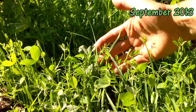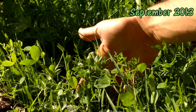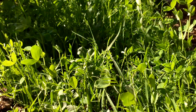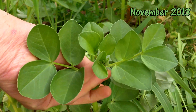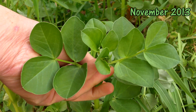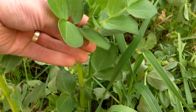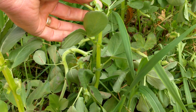The legumes in the mix fix nitrogen in the soil through a symbiotic relationship with certain soil bacteria. These bacteria have the unique ability to access nitrogen in the air and store it in nodules in the roots of the legumes. The nitrogen feeds the legumes, and the roots in turn provide nutrients to the bacteria. When the plants die, the nitrogen in the nodules is released into the soil and becomes available to other plants.